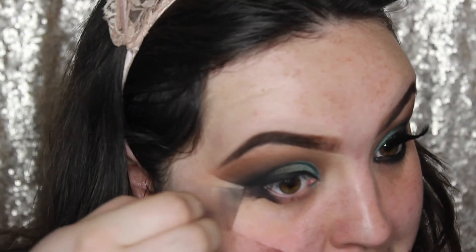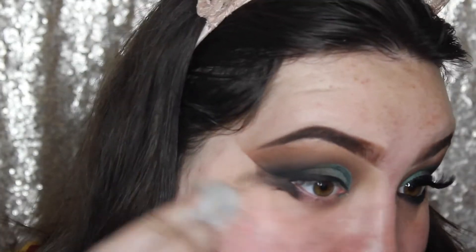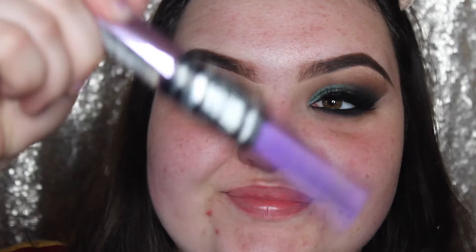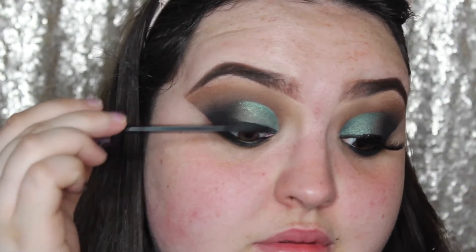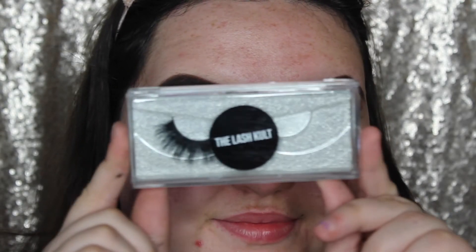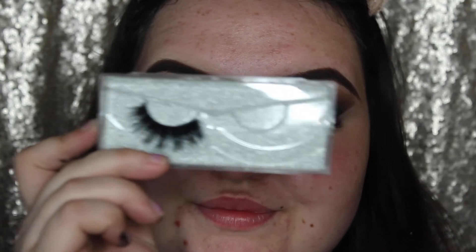And then I just took the tape off and as you can see there's so much fallout from that black shadow, so I'm just going to take a wet wipe and just tidy it up. And then I'm going to take Morphe's gel liner in Slate and just run this along the waterline, and just take some more of that black shadow just to complete the look. And then I'm going to go in with Maybelline's Push-Up Falsies mascara and just apply a coat to my lashes. And then I'm just going to take these lashes by The Lash Cult, and they're in the style Bethany, and glue these onto my lids.